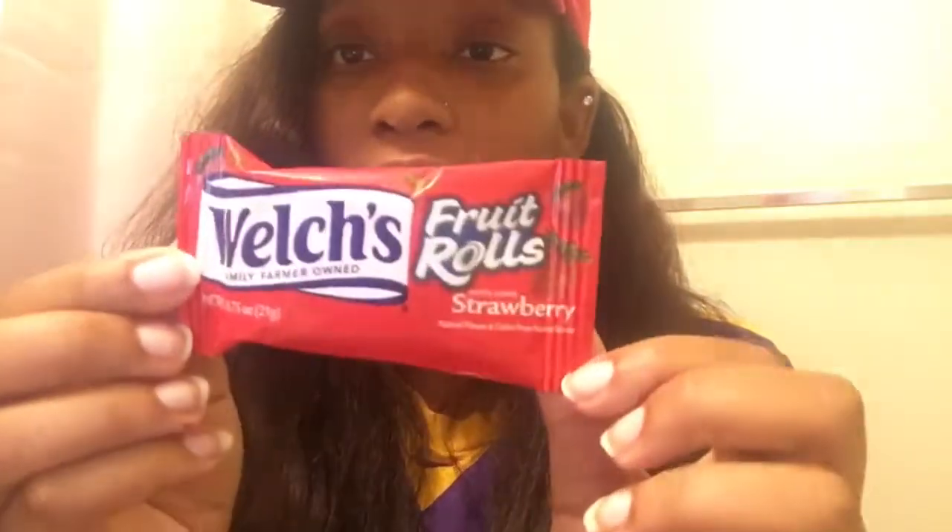The first thing I'm going to pull out of this box is the Welch's fruit roll-up snacks. I got three of these — we got berry, white grape strawberry, and tropical punch. Me and my daughter already dug into the tropical punch one. It looks just like a fruit roll-up and they're really good. They taste just like fruit snacks. Those are new and you can get them at Walmart or any grocery store.